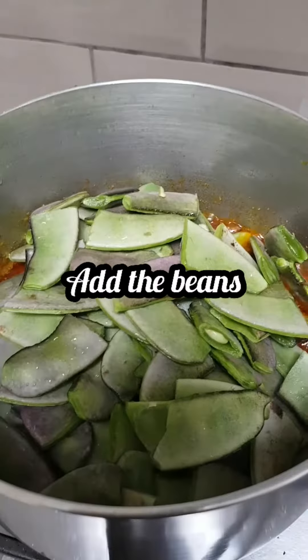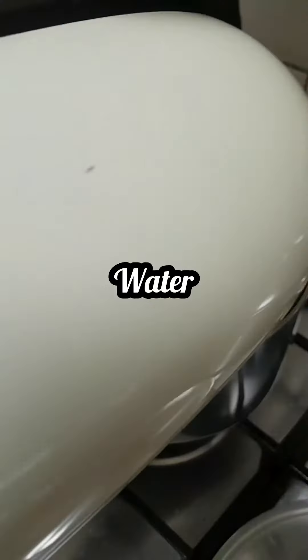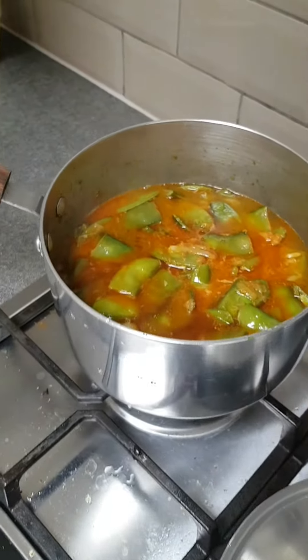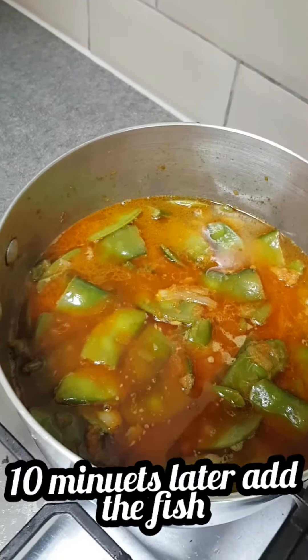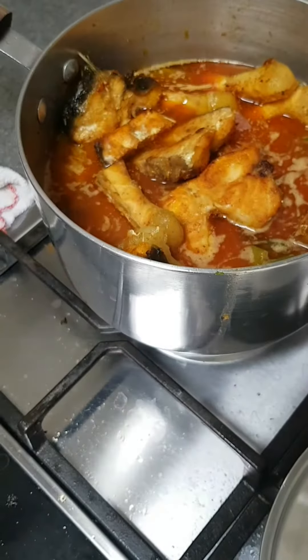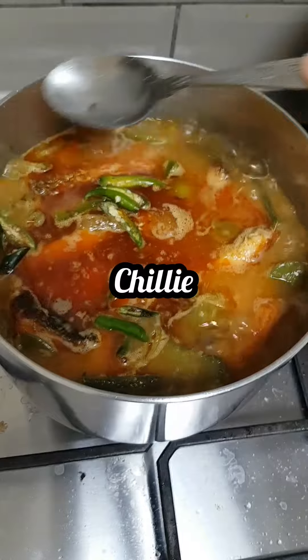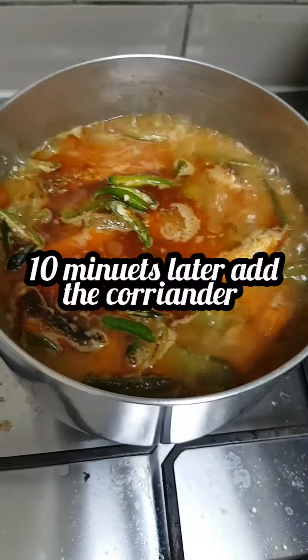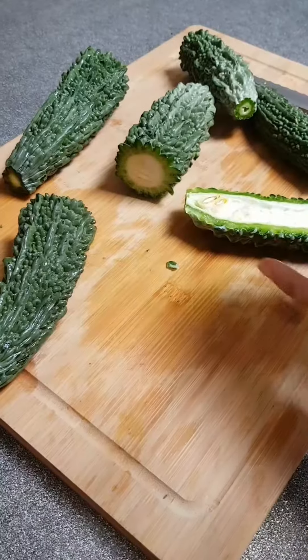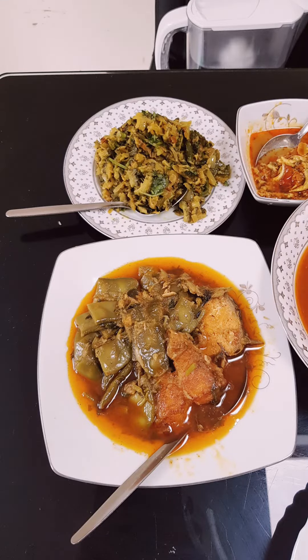Add in the beans and mix it all together. Add in water. Ten minutes later, add the fish. Add in chillies. Ten minutes later, add the coriander.